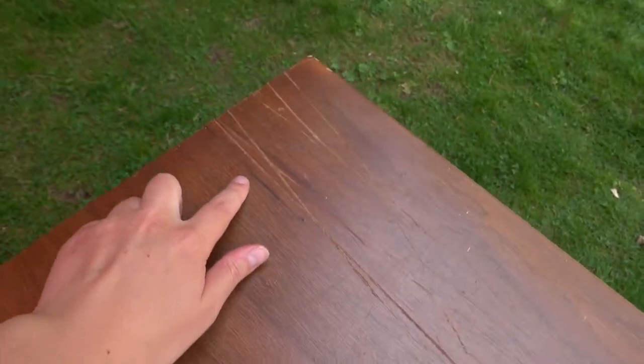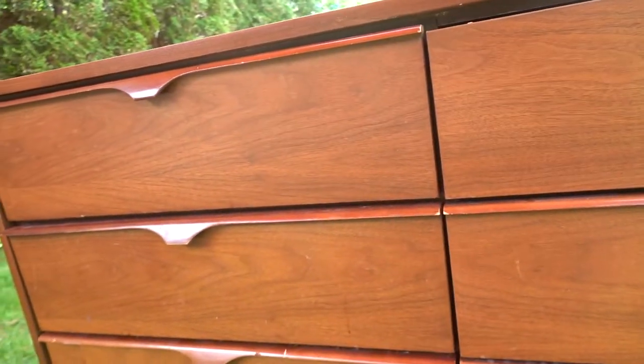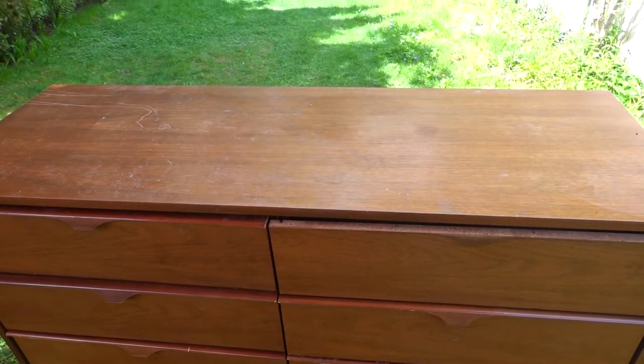Hey guys, another day another project. I have a mid-century modern walnut dresser for you today that I'm going to be refinishing some of and just bringing it back to its former glory. As you can see there are some scratches and marks — there's a big one here I really hope I can get out. I want to refinish the top. I'm going to wipe it all down because some of the marks on the drawers may be scratches but others may just be dirt that I can get off through cleaning. Then I'm going to tackle sanding the top at least — it's a very flat surface with no lipped edges so it should be pretty smooth sailing. Let's clean this thing up.